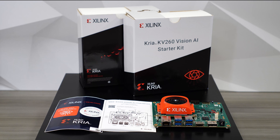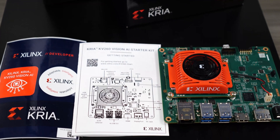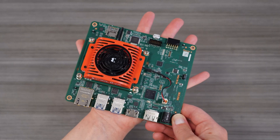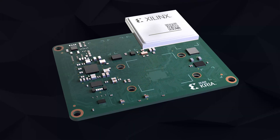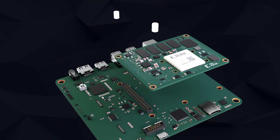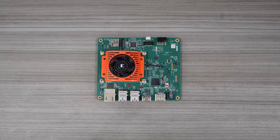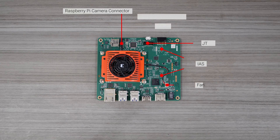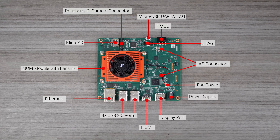Let's take a look at the KV-260 Vision AI Starter Kit first. The kit is a compact, power-efficient development platform that fits in one hand, ideal for your Vision AI applications. The Starter Kit has the SOM, which is connected to the Vision Carrier Card via a single connector. The Vision Focused Carrier Card has two IAS connectors and a 15-pin Raspberry Pi connector to plug in the Raspberry Pi Camera Module.